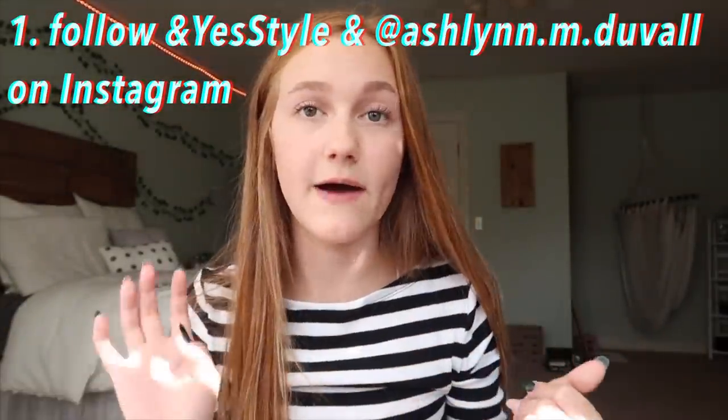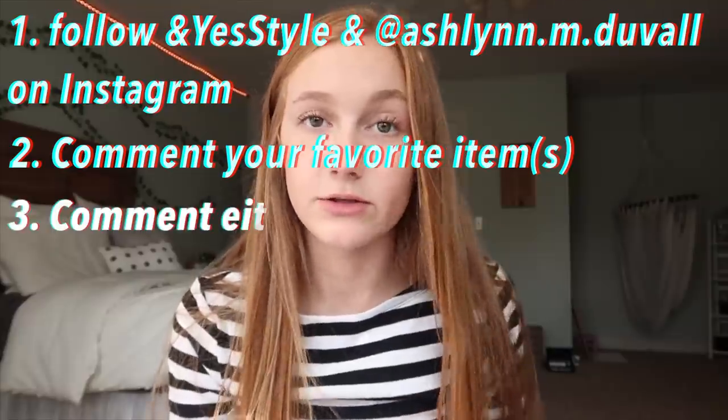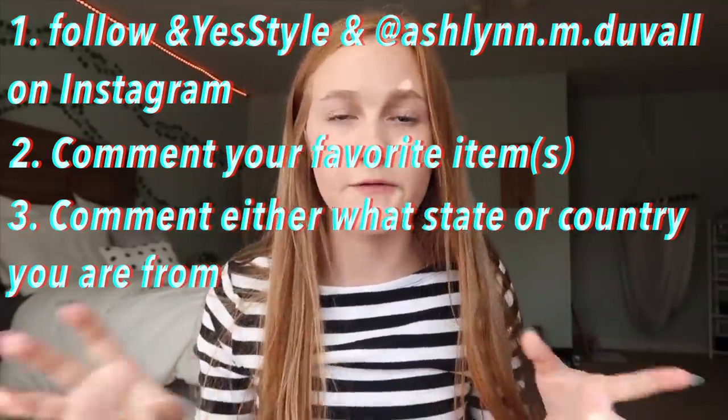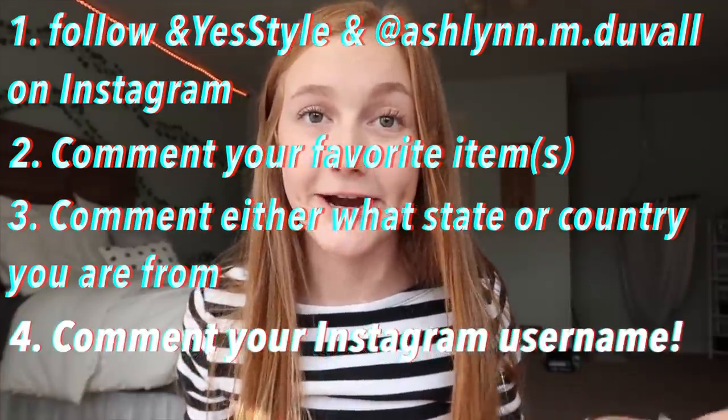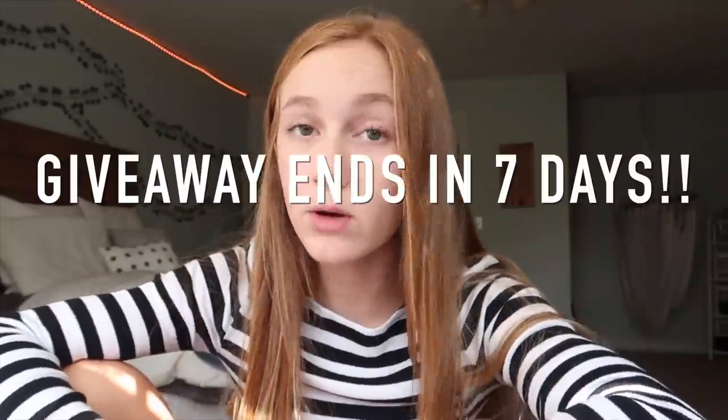One exciting thing — the reason why I really wanted to do this is because it's also going to be a giveaway. I get one and then one of you guys also gets one. I haven't done a giveaway in a while so I'm excited for you to get one of these. The rules: you have to follow YesStyle on Instagram and also me — I'll have the links in the description. After you're done watching this video, comment your favorite products from this box and either what country or what state you live in. Also leave your Instagram name below so we can contact you if you win — make sure you're checking your DMs. This giveaway will end in seven days and we'll contact you on Instagram.